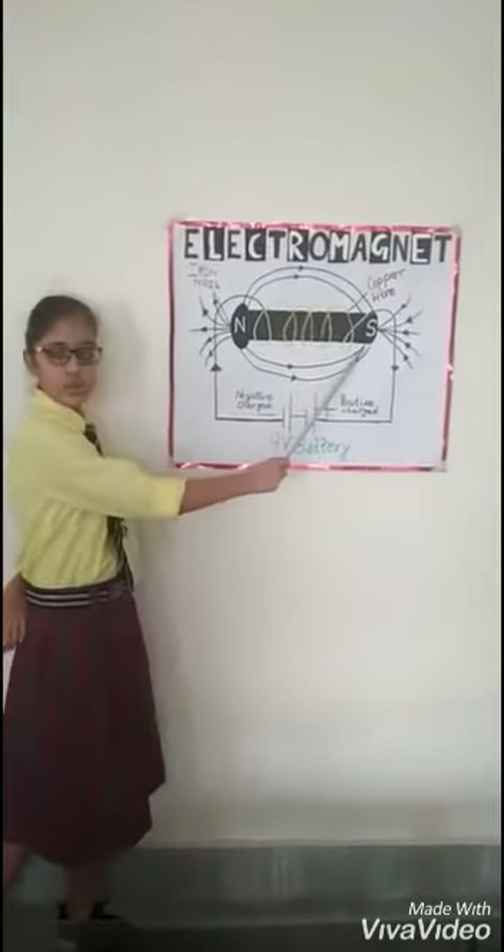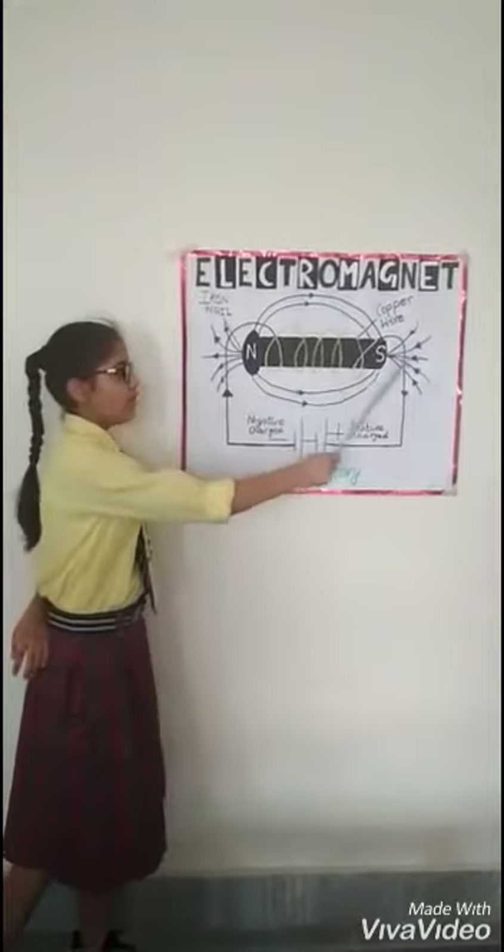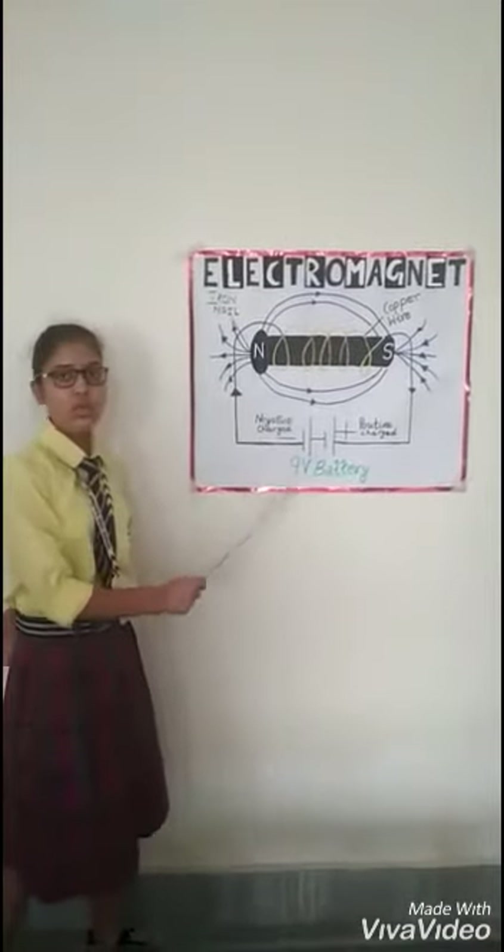I took an iron nail and wound a copper wire on it. The copper wire is connected with a 9 volt battery and a switch to turn on and off.